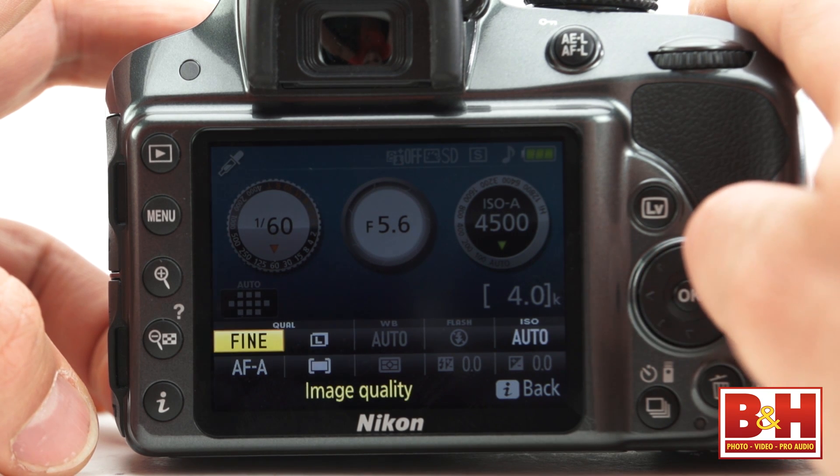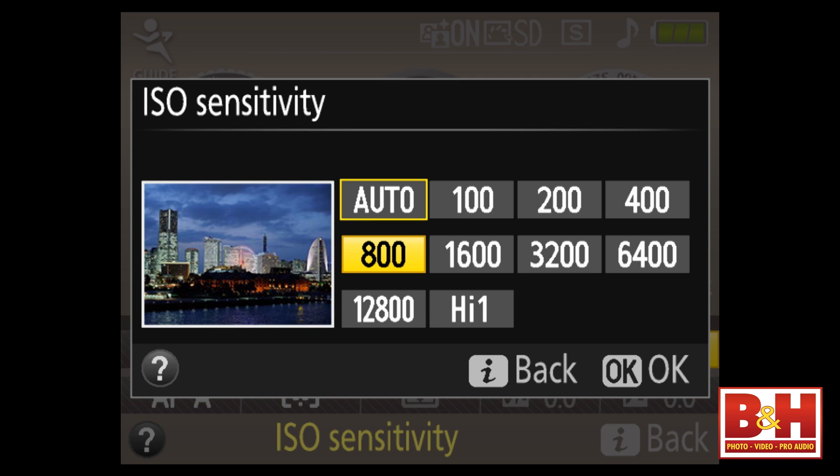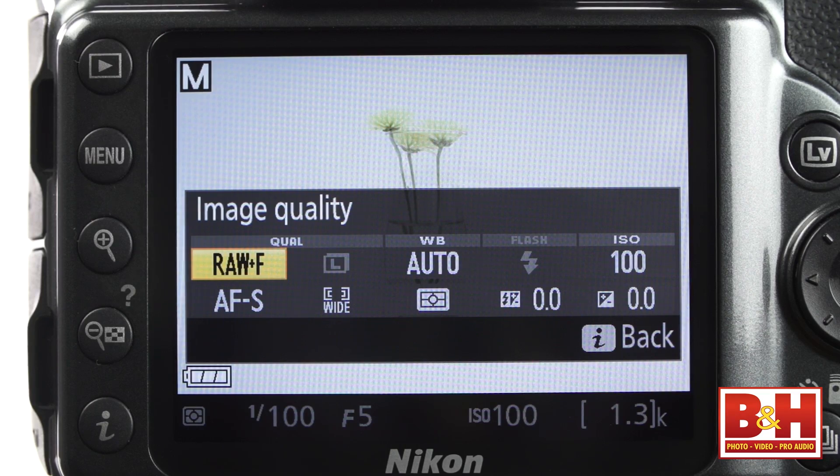I wish that once an item was selected, you could just move the command dial to make the change. Instead, you do have to press the OK button first, but then you can make the changes. Nevertheless, it's still quicker than a full trip to the menus.